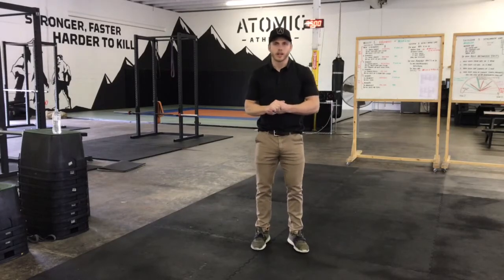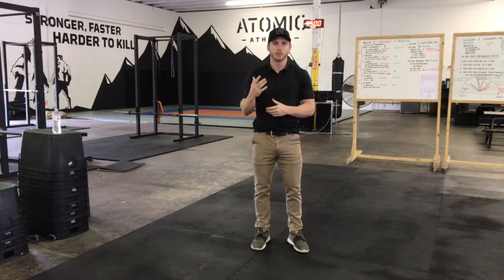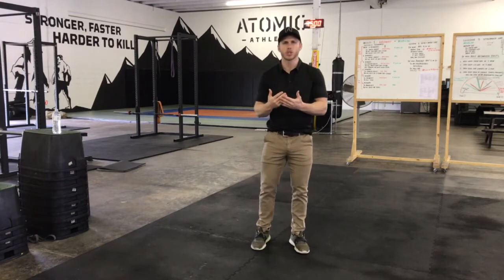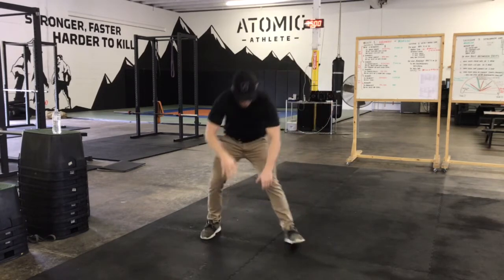Hey guys, Coach Brin here with Atomic Athlete. I'm going to go over a movement with you guys called Atomic Abs. Now this movement is done very similar to a V-up, but instead of touching your hands to your toes, you're going to touch your elbows to your knees. It'll look just like this.